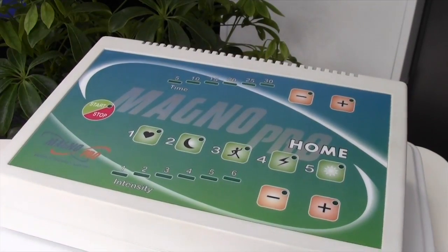So it's a wonderful system. My patients love it. My family loves it. We use it all the time. Thank you.